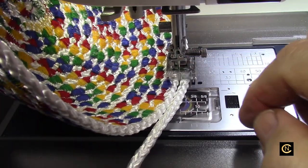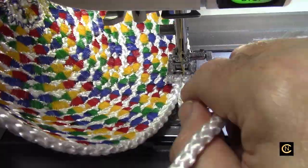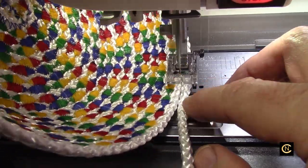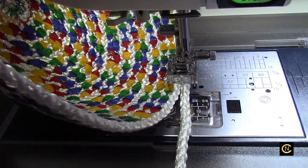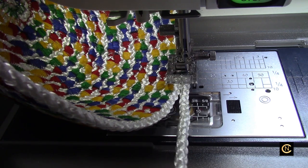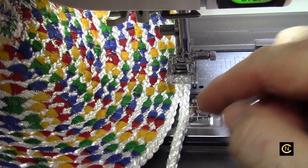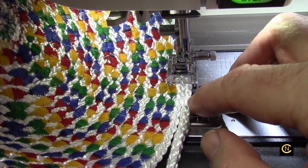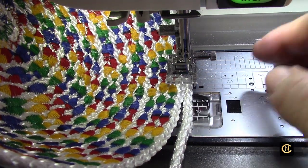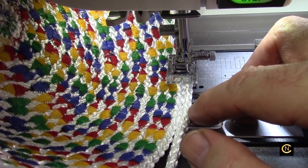Doesn't that look like stained glass? Now I do have to tell you, this is the third bowl I'm making with the same needle, so I may need to change it at some point. If you start getting skipped stitches, that means your point is worn down and you have to change it. I know people who never change their needle and they wonder why their machine always breaks threads. Be aware of that — especially for the newbies to understand.